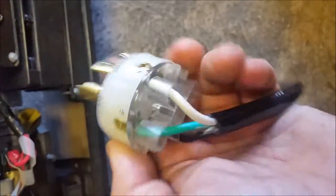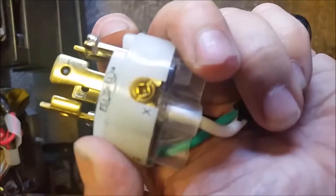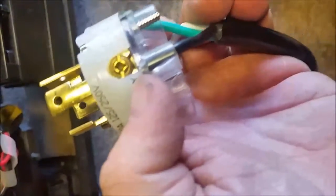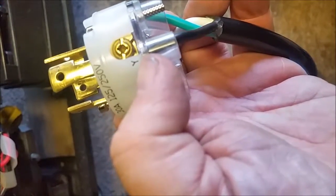You're going to put your white to your X and your black to your Y, and the W is not used — that's your neutral in this situation. So now that we have it wired green to green, white to the X, and black to the Y on this connector.